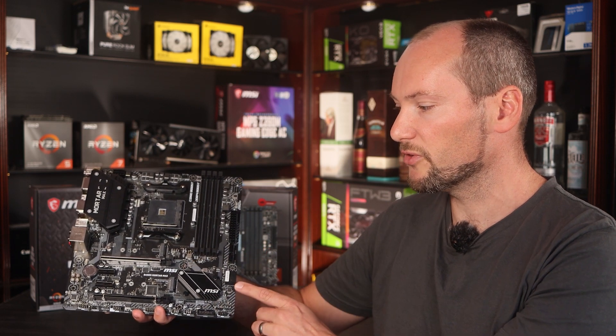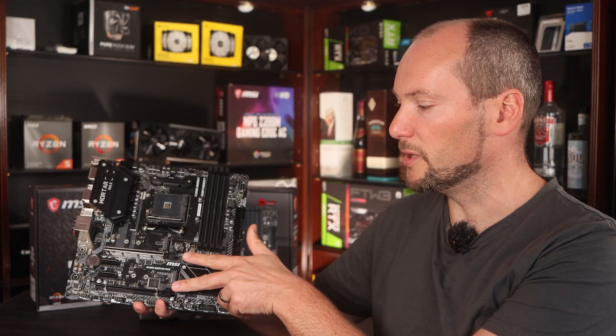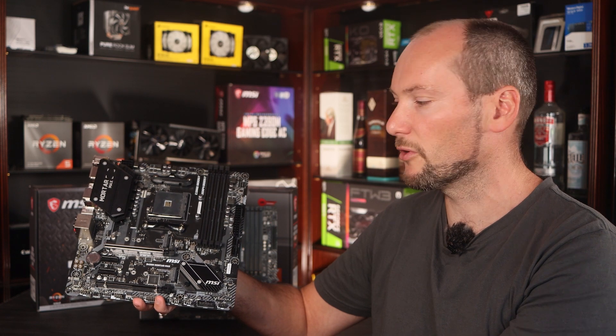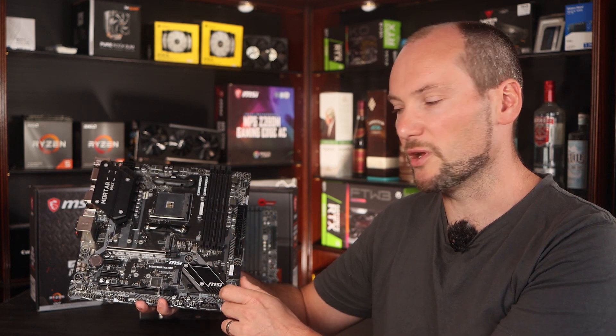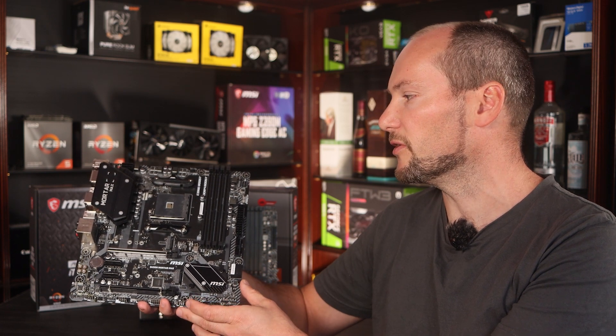There are four RAM slots, four SATA ports, and two M.2 drives. Also on this board we have two full-length PCIe slots and two shorter ones for add-in cards like Wi-Fi cards. The M.2 drives are PCIe 3.0, with one connecting direct to the CPU and the other via the chipset. The main GPU slot is also PCIe 3.0, and PCIe 4.0 is not supported on B450 motherboards.